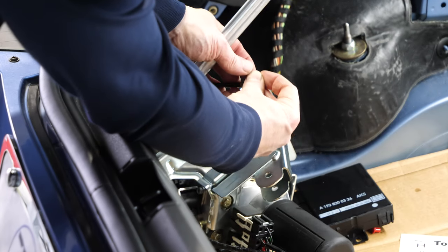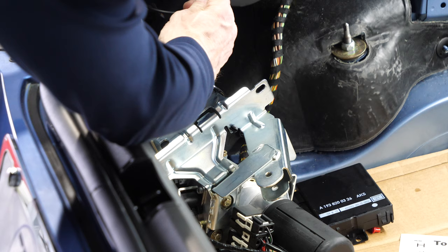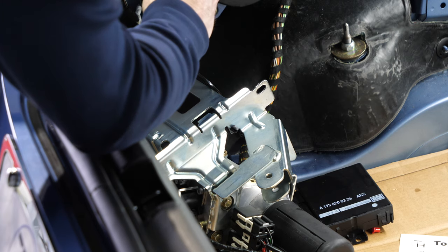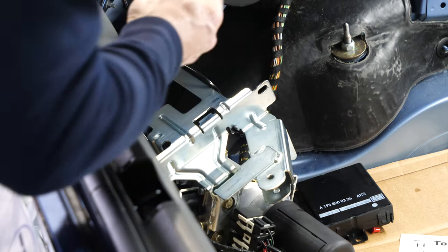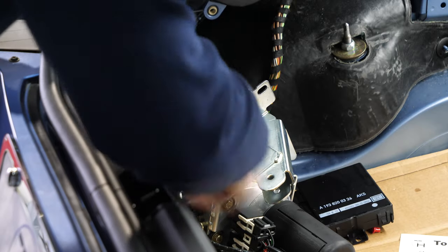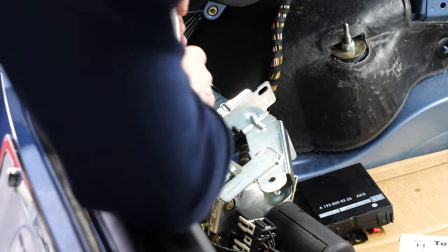The way the hoses get installed is you first put the O-ring on the fitting, then gently put the fitting into the cylinder — it clicks into place. I'll already fasten hose number 34, the lower hose.